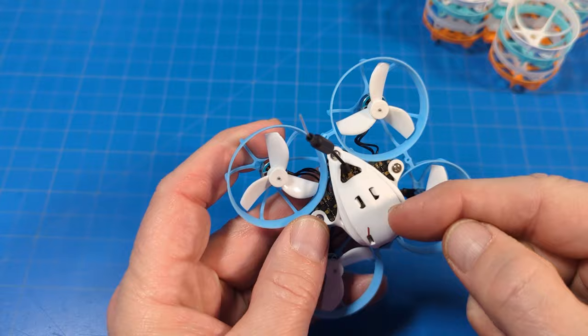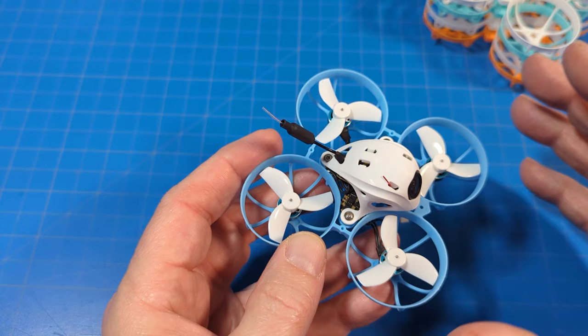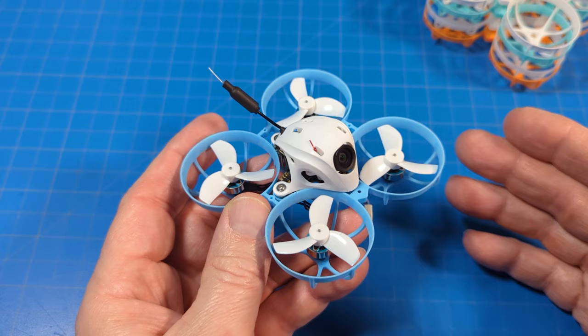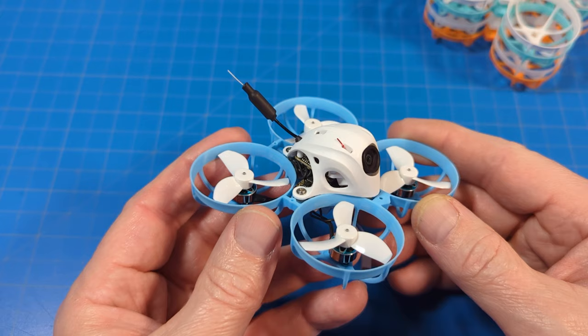I also think this canopy weighs more than it has to — I've seen people cutting bits out of the canopy to reduce weight. The camera holster adds a little weight too. There are a number of places they could lose some weight if they chose to. But it is what it is — those 35mm props really compensate well for the additional weight. We just had a much heavier traditional 65mm / 31mm-propped whoop on the channel, the BLV4 from Newbie Drone, which I believe weighs more than this on smaller props.